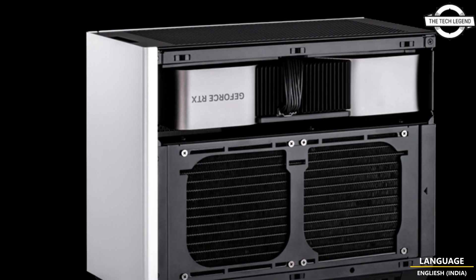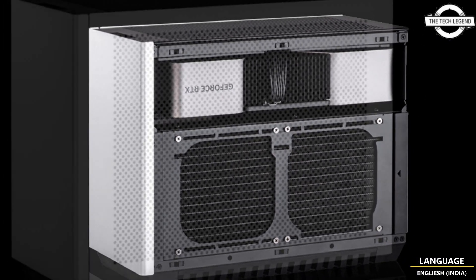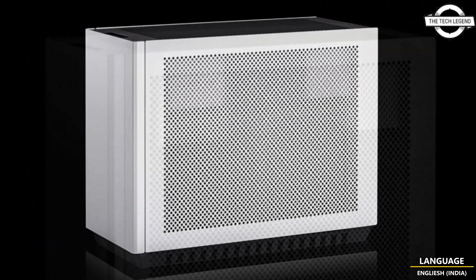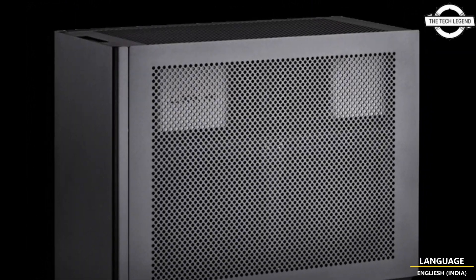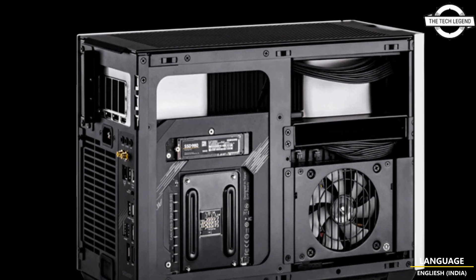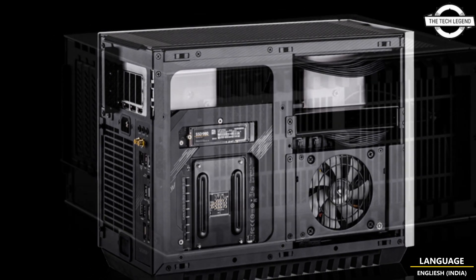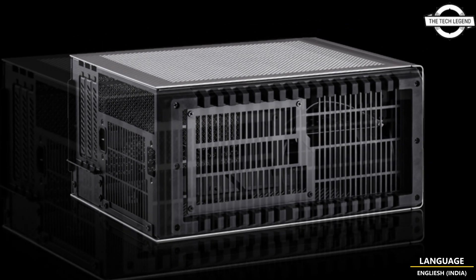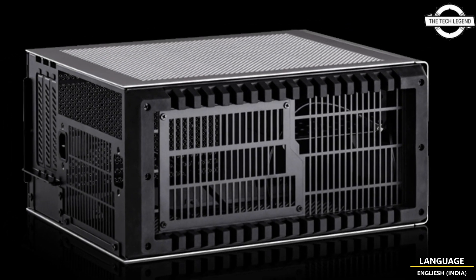The I/O port includes USB 3.2 Gen 2 Type-C, one port. The body dimensions are 216 mm in width, 398 mm in depth, and 311 mm in height, weighing 4.8 kg, with a capacity of 14.7 liters. It supports form factors such as Mini-ITX, Mini-DTX, and Deep ITX.